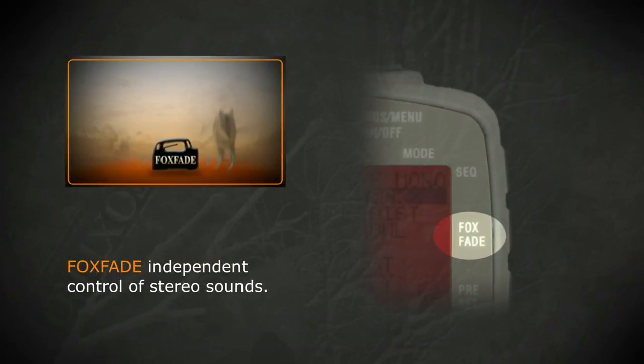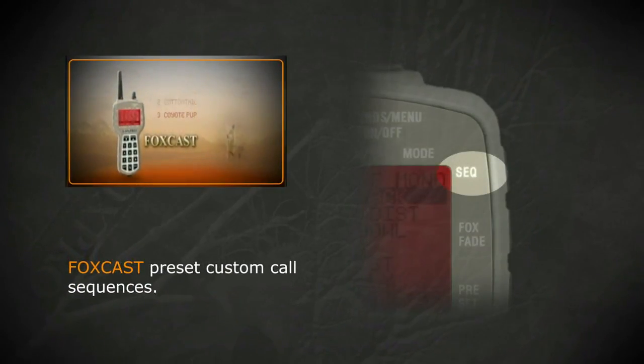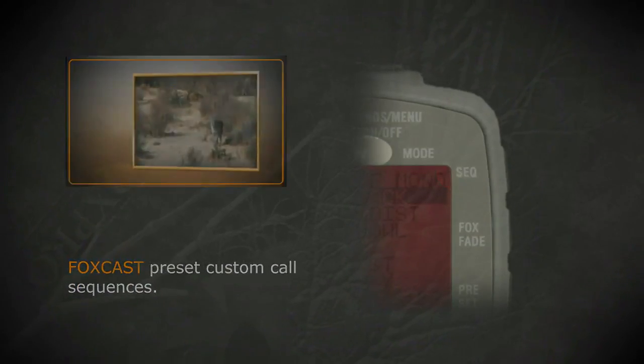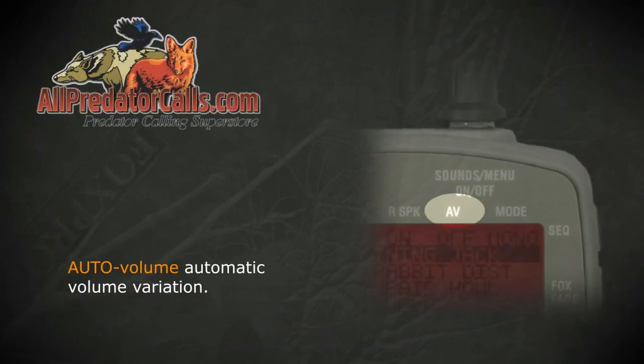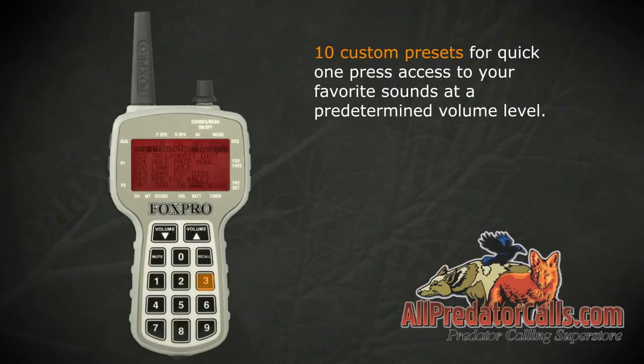Foxfade provides independent control of stereo sounds. Foxcast offers preset custom call sequences. Auto volume provides automatic volume variation. Ten custom presets allow for quick, one-press access to your favorite sounds at a predetermined volume level.